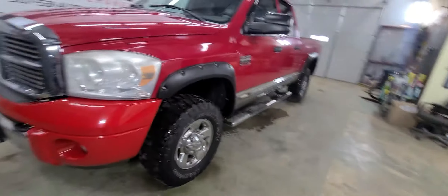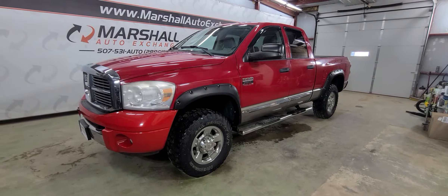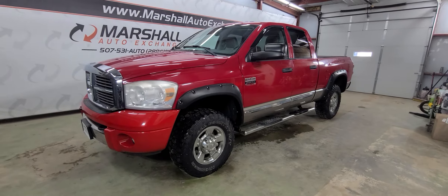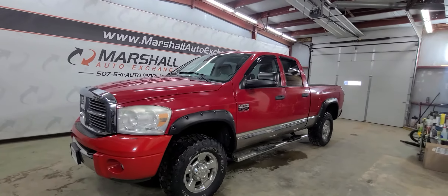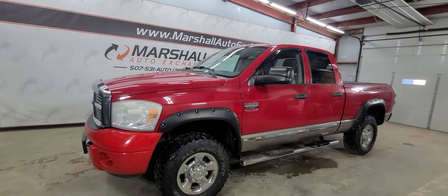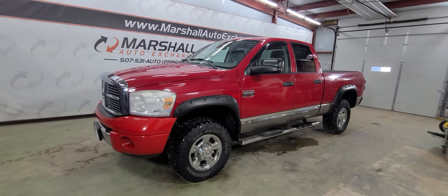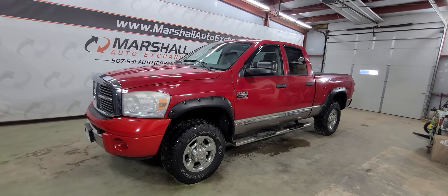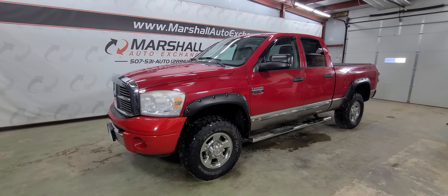If you're interested in scheduling a test drive on this pickup, you can reach us at 507-531-AUTO, that's 507-531-2886. You can find this vehicle in all of our inventory online at marshallautoexchange.com. Don't forget to ask about our financing for everyone with guaranteed approvals. We do operate by appointment, so if you're coming from a ways away, call and make that appointment so we can make sure somebody is here and the truck is available to show you. Thanks everybody.